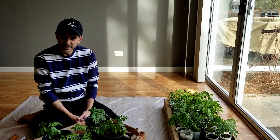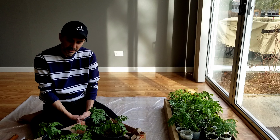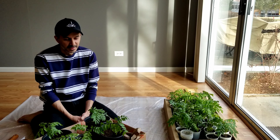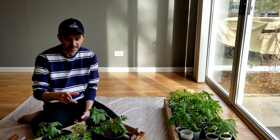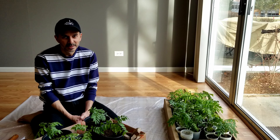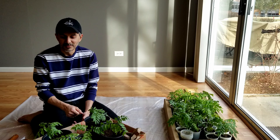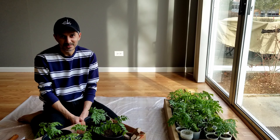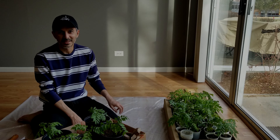So that was a video of repotting organic curry leaf seedlings. I'm going to provide a weekly update on how they're growing in their newer pots. I hope you liked this video — if you did, give it a thumbs up and please subscribe to this channel for future videos. Thank you.